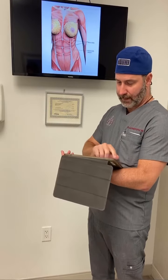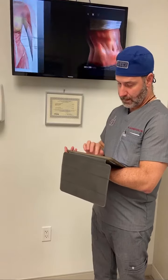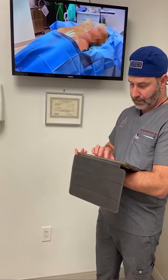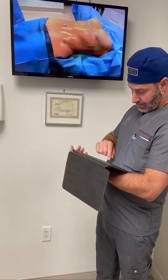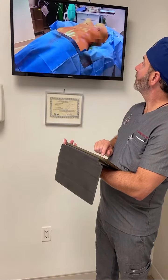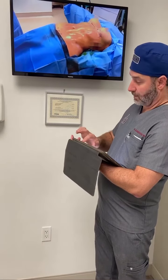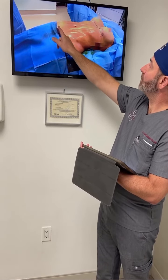Let's go back — there was one of the videos that actually showed them. This photo shows it right here. Those are the three incisions.